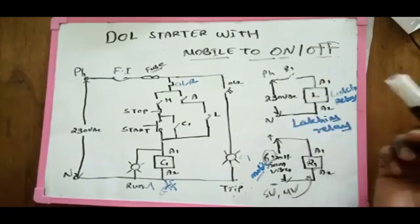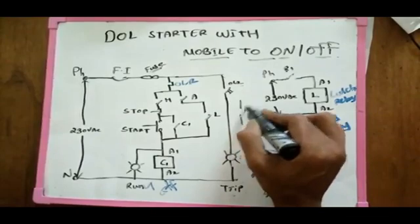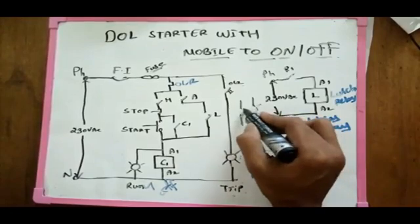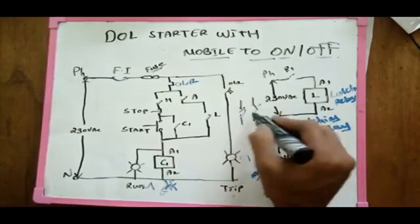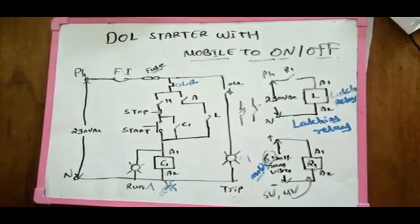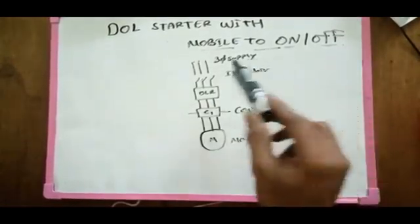If you want to start with one pole and two pole — if you want to start with one pole, you can stop with all the 2 pole. Then with one pole, you can start with the 2 pole. If you want to start with single pole, it's better to do this. Now let's check the power diagram.